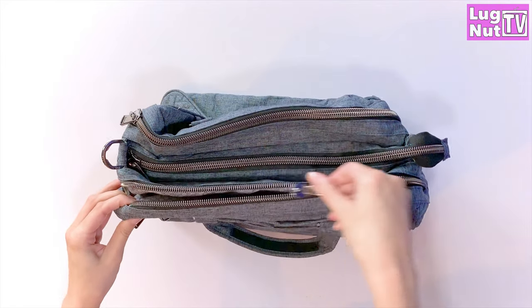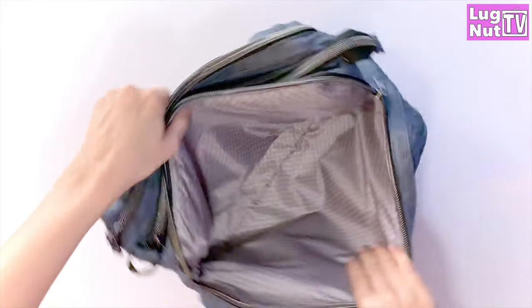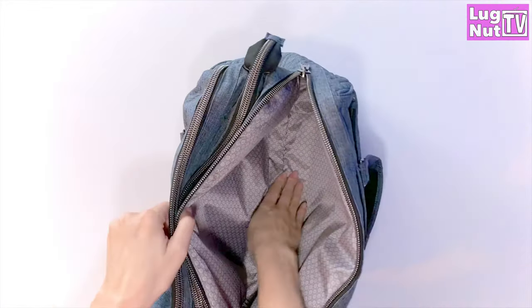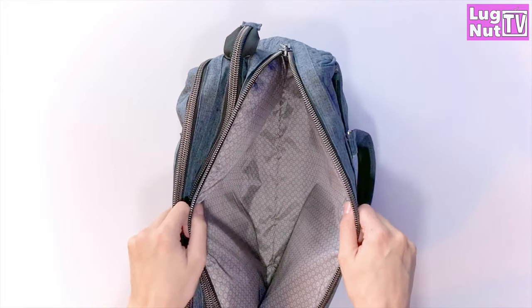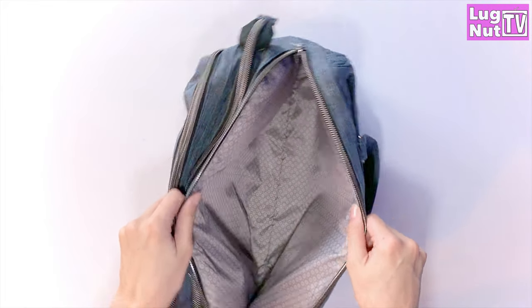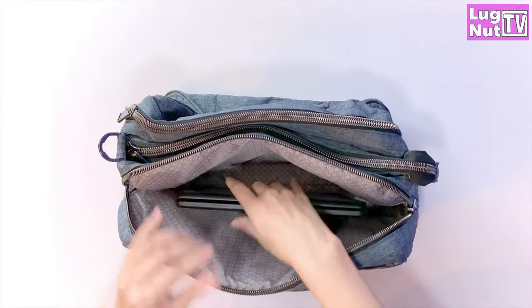The Minibus has three large zip compartments. The first one is padded — that's where you're going to put your laptop or your tablet. There is a lot of space in the bottom of this bag, and it also shares space with the middle pocket. So if you don't have anything large in the middle pocket and you need to put more in this compartment, you're going to be able to. They share the same space on the bottom of the bag.